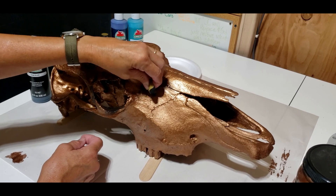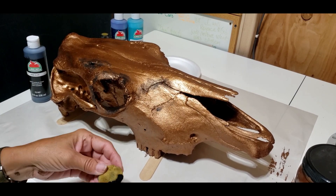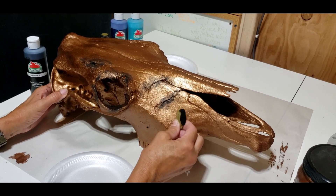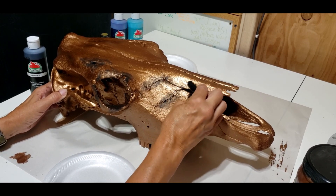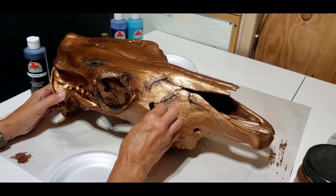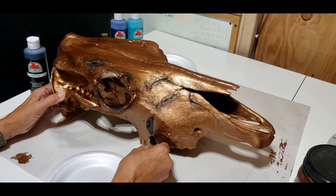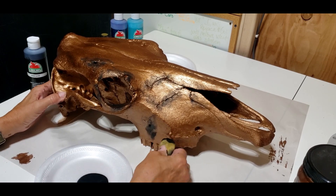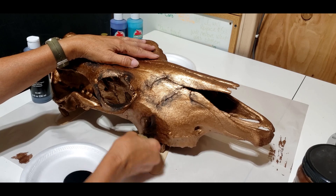I'm doing different cracks and crevices in the skull, just moving my paint and sponge around. If I get it too dark I'll turn my sponge and just blend it. Remember this is a process — you can't just start with the black and say you don't like it, because we're gonna add different colors and it's gonna change and change and change. We need some base — so we have the bronze and the black — and it's really gonna give it depth and make it look old.